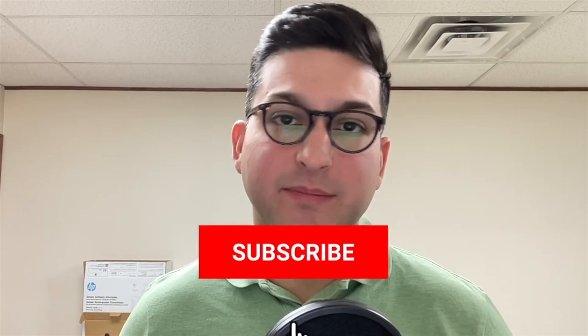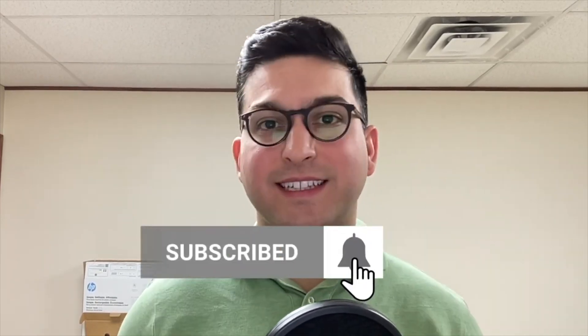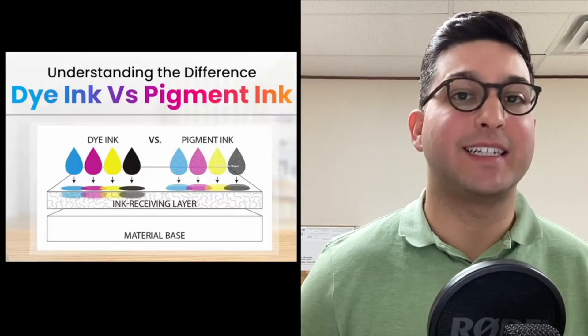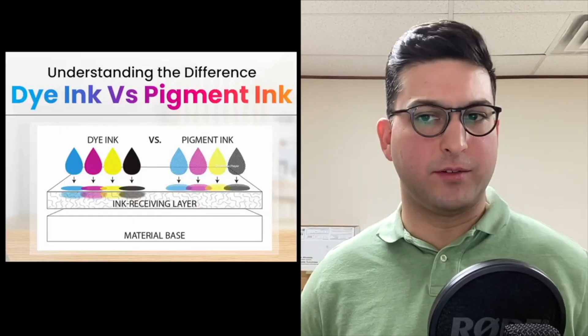If this video ends up being helpful, please make sure to like the video. Any questions at all, comment below. If you want more content like this, please make sure to subscribe. Any products I end up talking about, along with my website bestprinterstech.com, will be linked down in the description below.